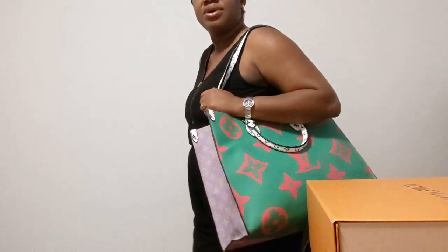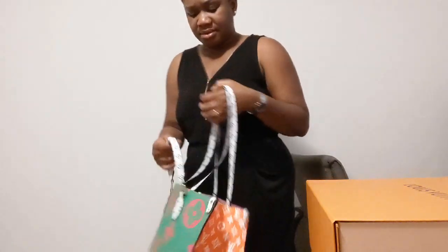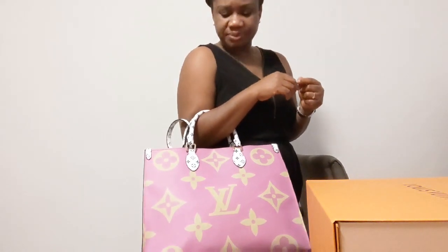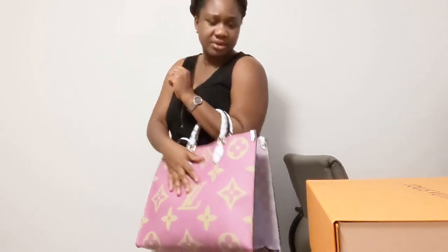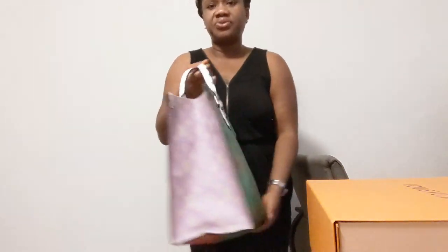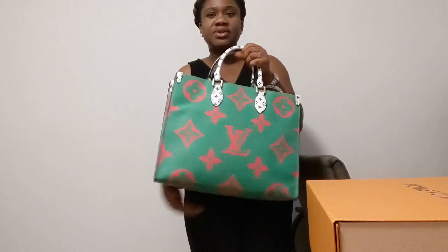You can carry this bag a few different ways — like this with one handle, or with the two handles just like this. My favorite side of the bag is the green and the pink side. You can also carry it over the shoulder. I really like this, though I'll use it primarily as a travel carry-on bag. It's kind of boxy — square-shaped.